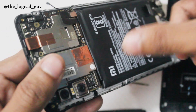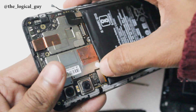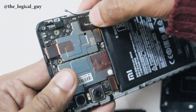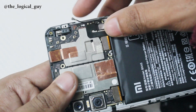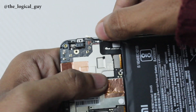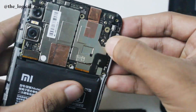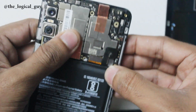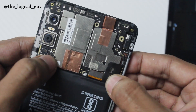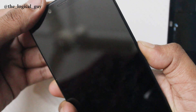Now start connecting all the cables. Be very careful while connecting the antenna cable, which is very delicate — it took me a little while, so please be patient. Reconfirm all the connectors and check whether the phone starts up. If you have left any connectors disconnected, a trial boot can help you identify them.